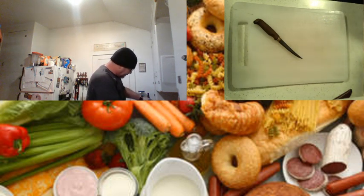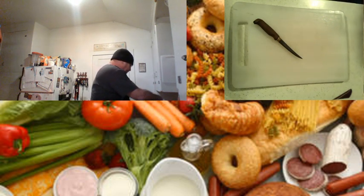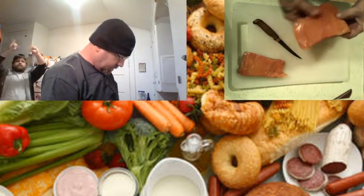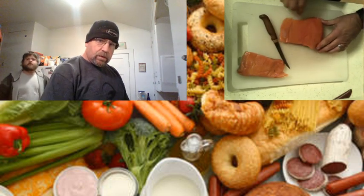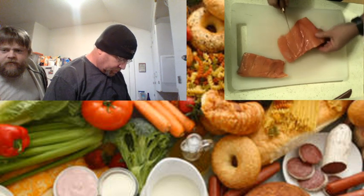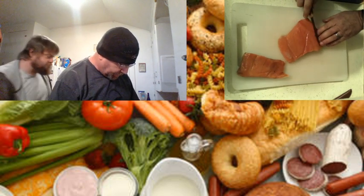We're going to get a salmon laid out here. This is going to be a silver salmon that I caught in Alaska. There's a row of bones right here. We want to take this nice sharp knife and run it right down that row of bones.